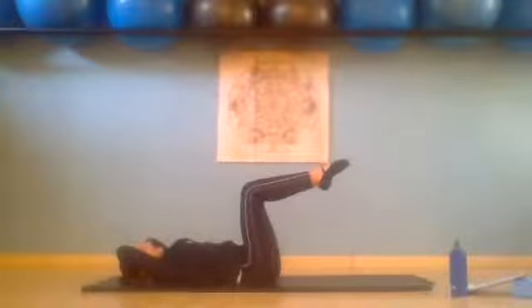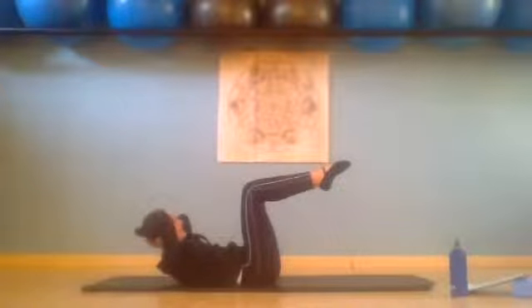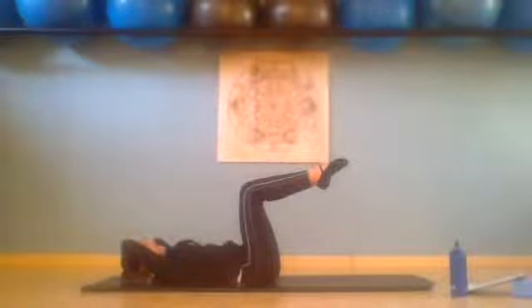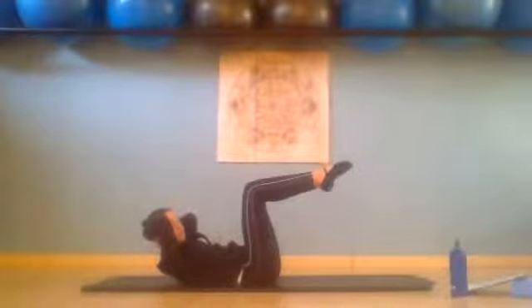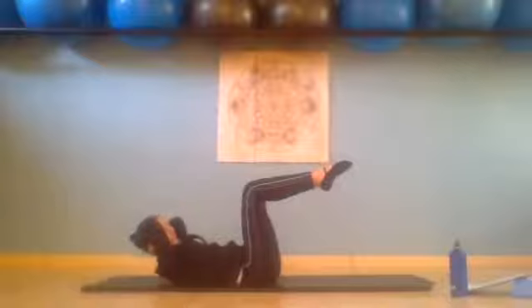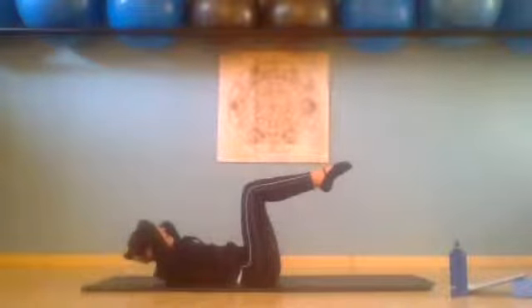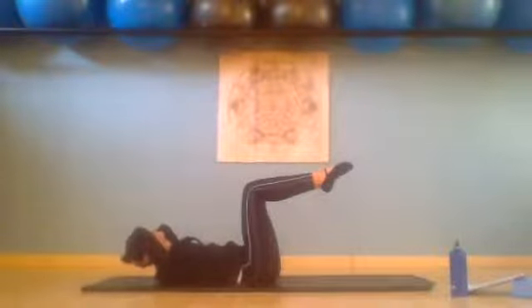Inhale, exhale, up for three — make sure those shoulders are relaxed. Inhale and exhale, slowly lower all the way down. Inhale, exhale, lengthen up for four — elbows are just in your peripheral vision. Inhale and exhale down. Inhale, exhale, lengthen up for five — try to deepen those abdominals a little bit more, tighten pelvic floor. Inhale and exhale, slowly control it down.